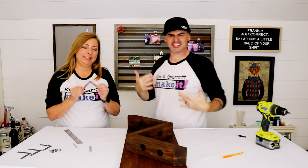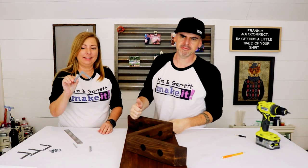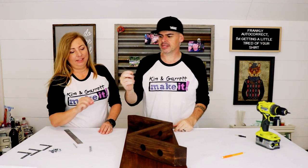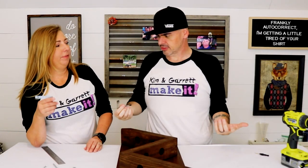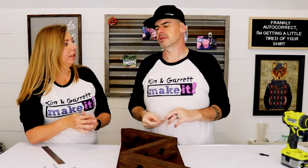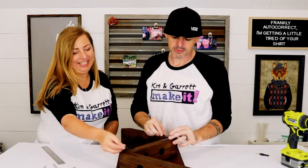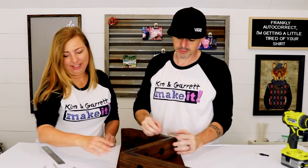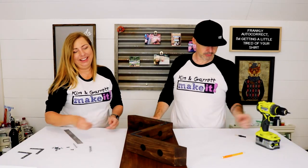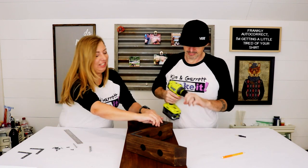Step seven: we're going to add the accents. Kim's going to apply some vinyl on there, and I'm going to put on these little L-brackets that we spray-painted on the L parts. We used soft flat iron — that's our go-to color. Why do I have four cans? Just in case.